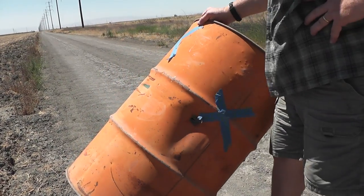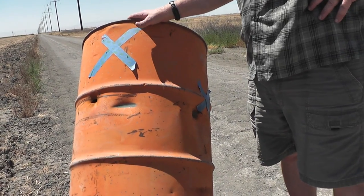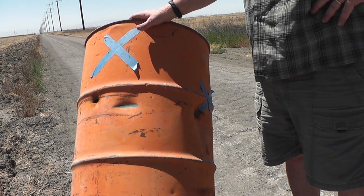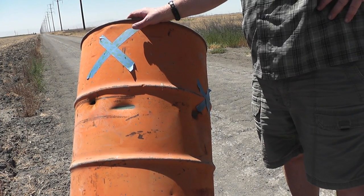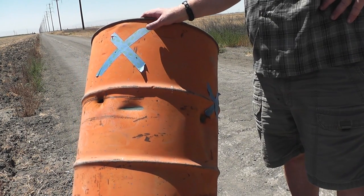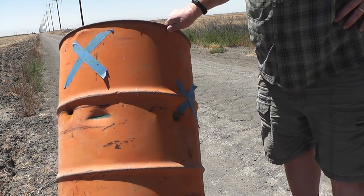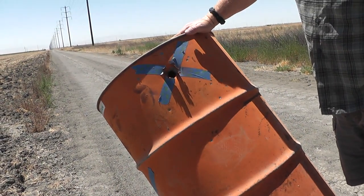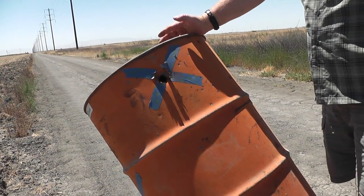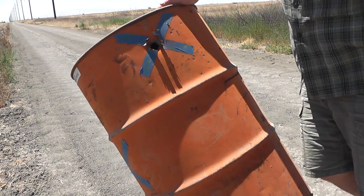I thought the Foster slugs would be a little more consistent, and we seem to have just as much problem trying to hit it at 200 yards. We were impressed at what they did at 100 yards and 150 yards — that's pretty good for a homemade slug. That 50-yard initial shot was dead on. Here comes the Navy to give their shot at it.